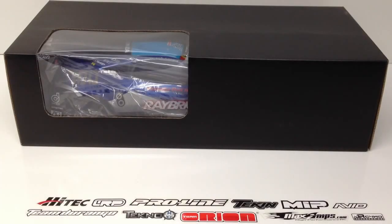Rich here from the RC Network. I wanted to show you guys a new body I got in for the 'Get My Drift' video series — that's a series about my HPI Sprint 2 that I've kind of converted into a halfway decent drift car.